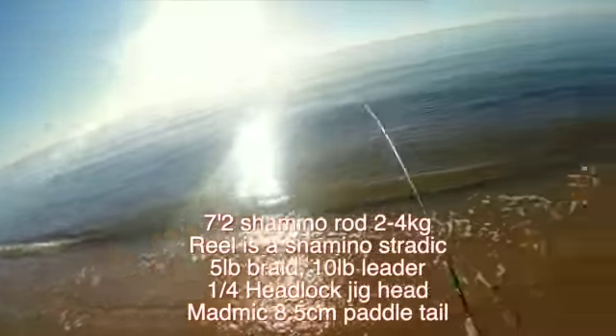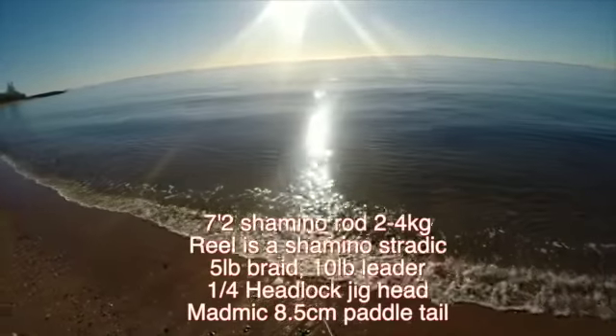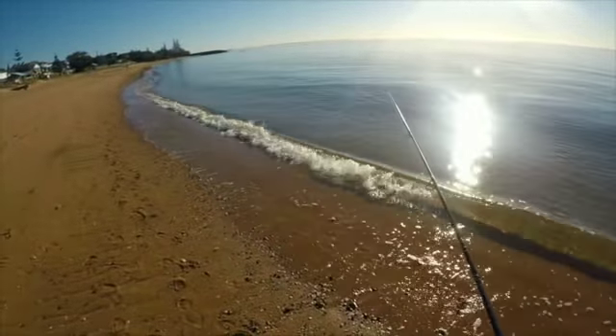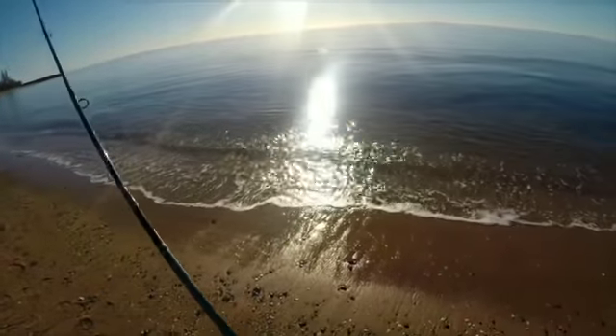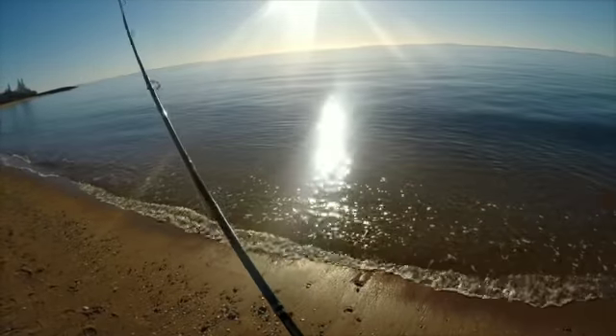Seven foot two Shimano cheap stick — it's about a $50 or $60 Shimano, two to four kilo. I've got a small Stratik — the Stratik can be any size, from $1000 up to $4000. The heavier you go, the more weight you're holding. Five pound braid with a 10 pound leader.